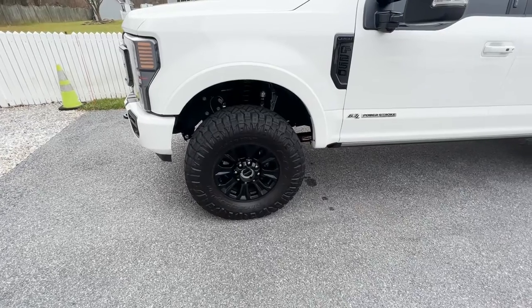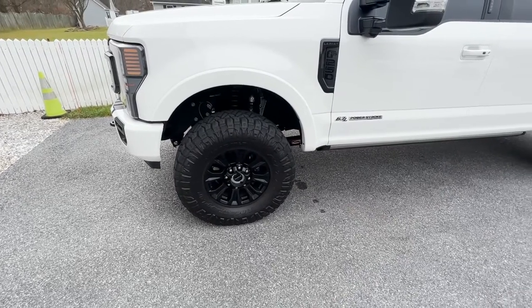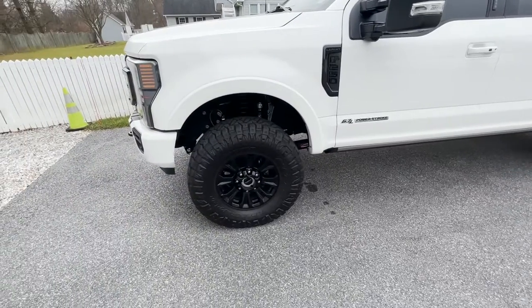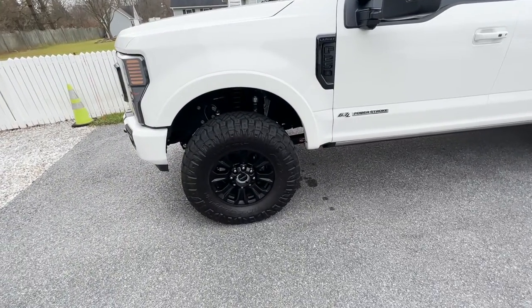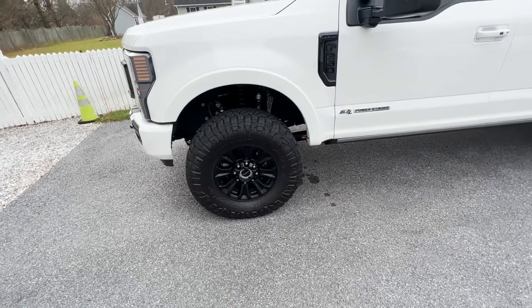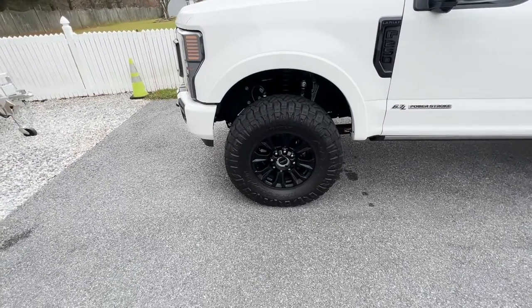With the commuter, you get 9.6 inches of travel in the front and 13 inches in the rear. The commuter gives you a 2.5-inch height difference, and with the 37-inch tires you get a little bit more.